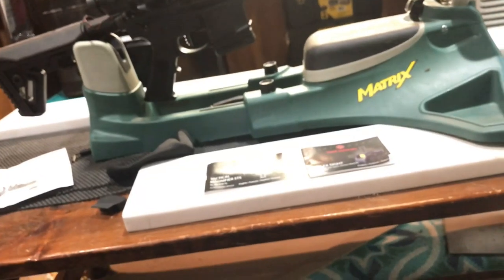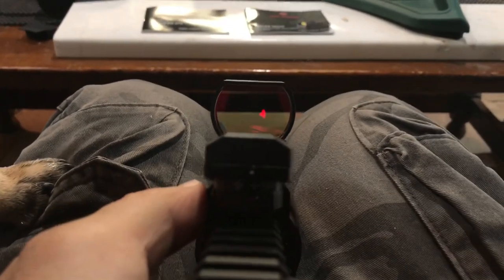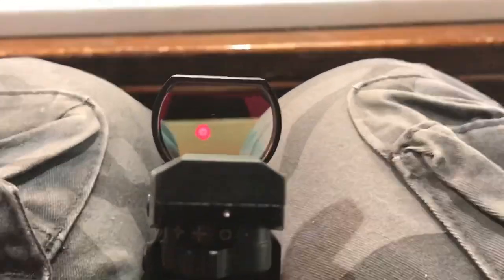This bad boy right here — let's try to turn this one on for you guys. What I liked about this is it was very easy to the touch. You really can't see it well with this video camera — the video will blur it out. But this bad boy's pretty cool too. The other one I got is in both red and green.